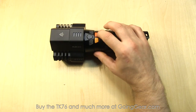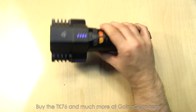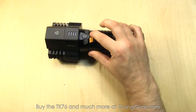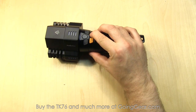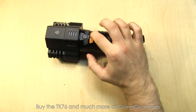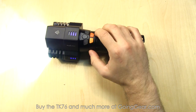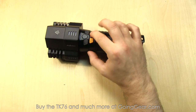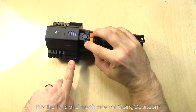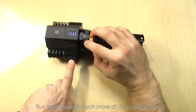You also have some flashing modes. Press and hold the power button for one second and it'll turn all three on and strobe. Press and hold for three seconds and it'll be SOS. There's no memory on those flashing modes, but there is memory on all the different output modes. If you turn it off and then turn it back on, the indicator LEDs will show you the output level you currently have it in.